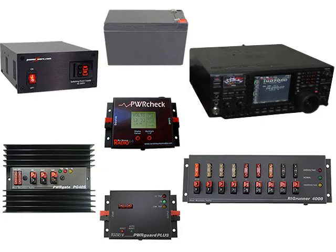Notice that the PG40S indicates battery charging is now taking place from the red LED. To connect the West Mountain Radio products for your shack UPS, we recommend following these easy steps. First, connect your radio to the Rig Runner 4008. Next, connect the 4008 to the PowerGuard Plus.